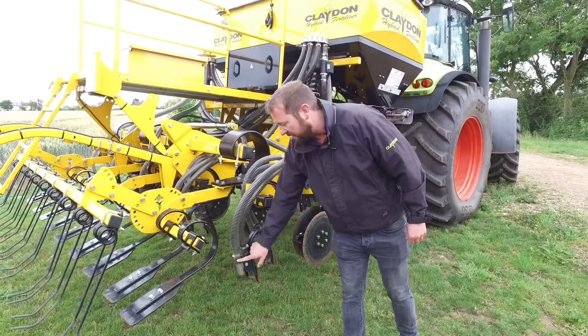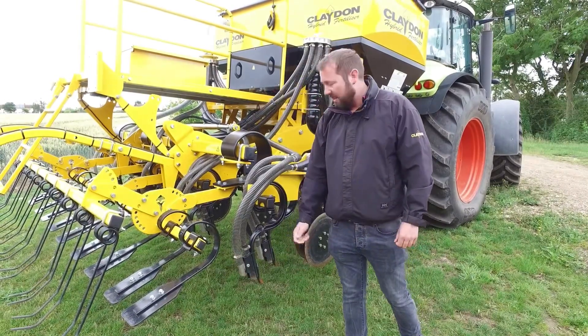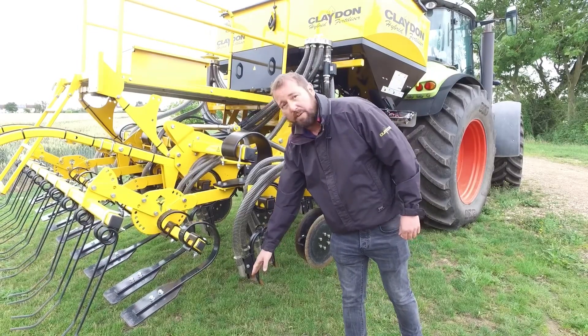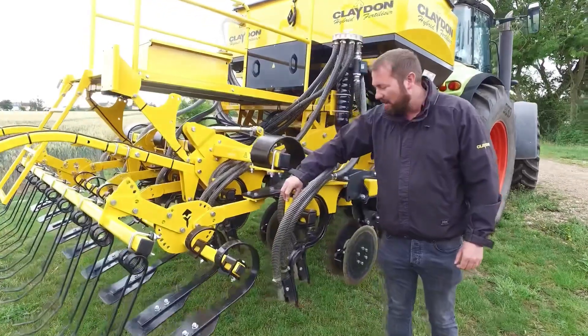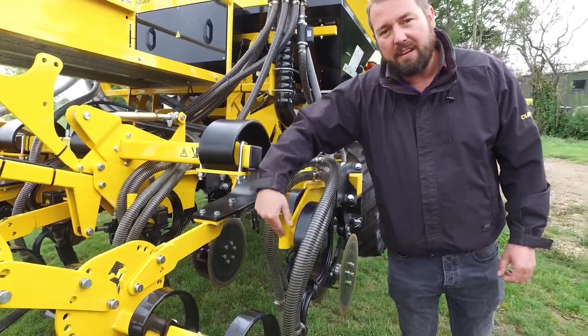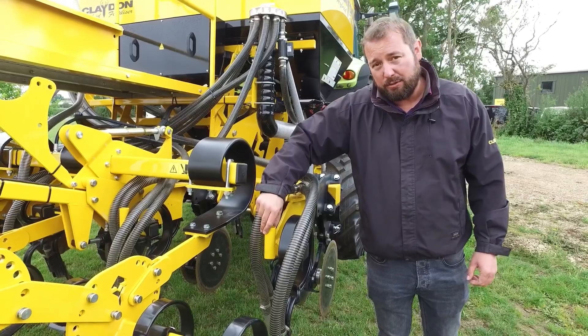On the rear of this tine you can see a fertiliser boot, so again if you have the twin tine kit you can deliver the fertiliser along with the seed. And in the centre here we have another point where you can place the hoses and deliver either the fertiliser or a companion crop, if you have that additional seed hopper specified on your drill.